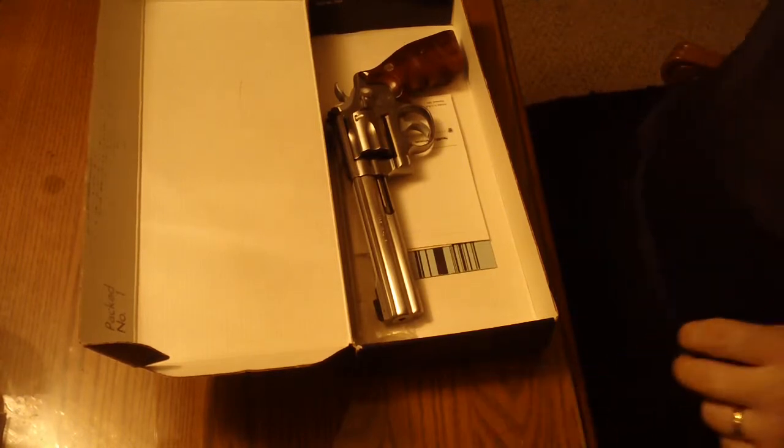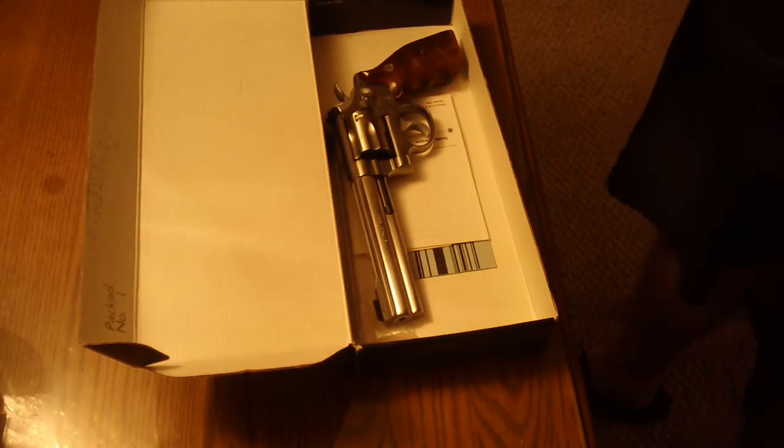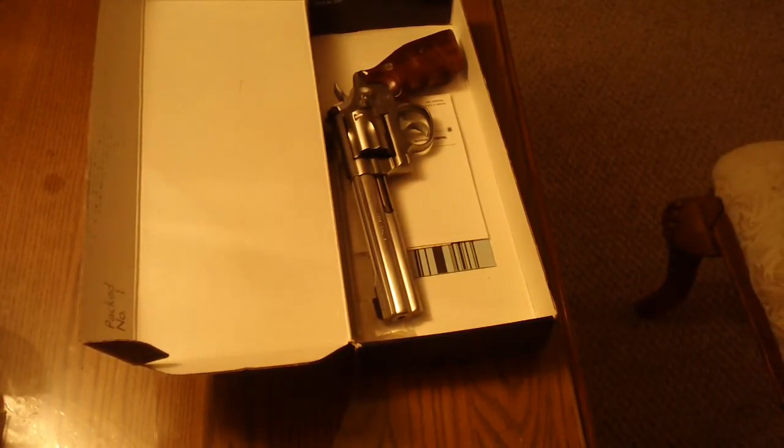There you go, guys — here's a nice vintage late '80s, early '90s Smith & Wesson. Hope you enjoyed it. If you like what you saw, subscribe, like, and we'll see you next time.